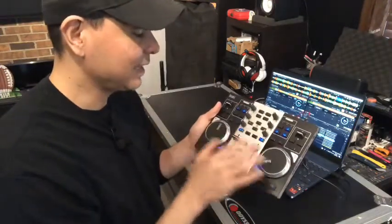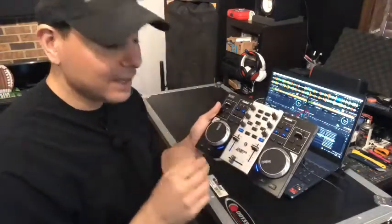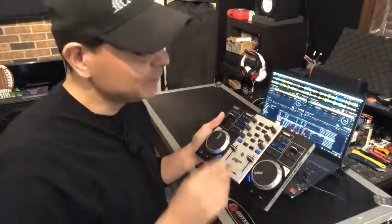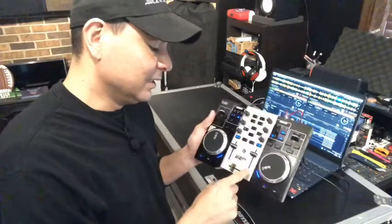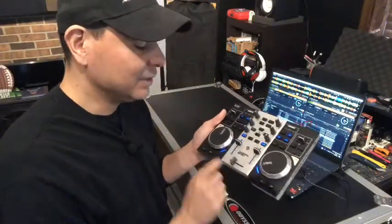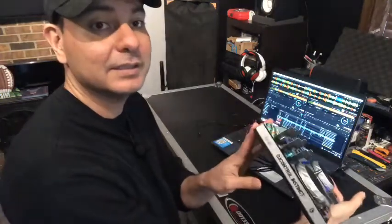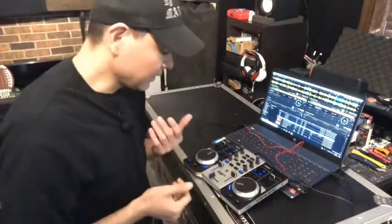The mode buttons give you access to hot cues, loops, effects, and samples all from the controller. You have treble, mid, and bass EQ knobs for full frequency adjustment on each channel. There's also a patch knob that functions as a toggle button — a little unusual if you're used to upfaders, but you get used to it. The build has a metal-covered look, though it's plastic underneath, with rubber feet on the bottom and a very sturdy feel overall.